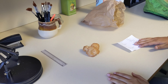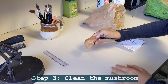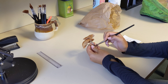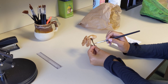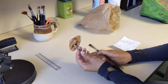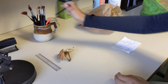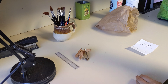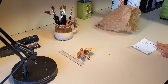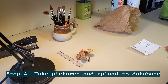So the first thing I would do is remove excess dirt that we don't want to be storing with the sample. This specimen is already pretty clean, but I can remove a little bit of soil left on from the field. Then we'll take a picture for the photo database next to a ruler, so that way we can remember the size of the specimen.